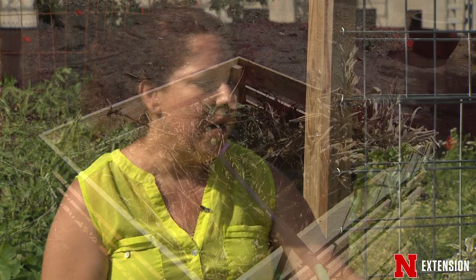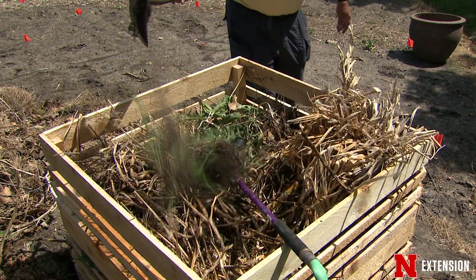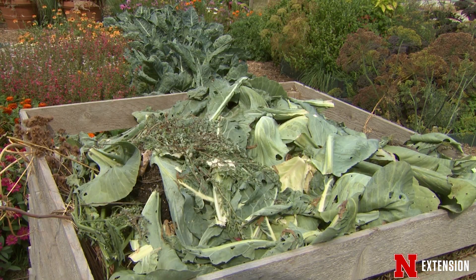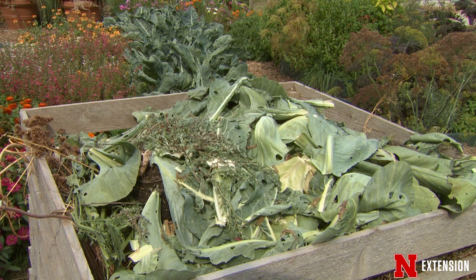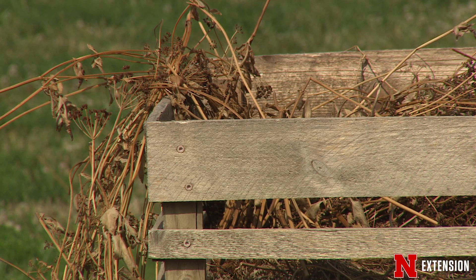What you put in your compost bin is pretty much anything that comes out of your garden, except for really hard woody things like tree limbs. All your scraps from your plants, your fruits that maybe the squirrels got that you don't really want to eat — you can also put all of your grass clippings and your fall leaves in there, and that will make a great compost mixture.